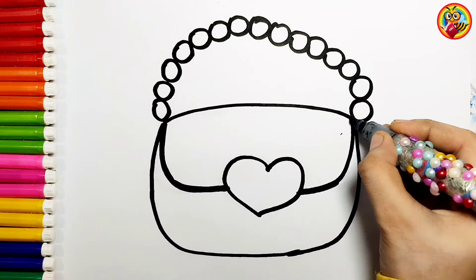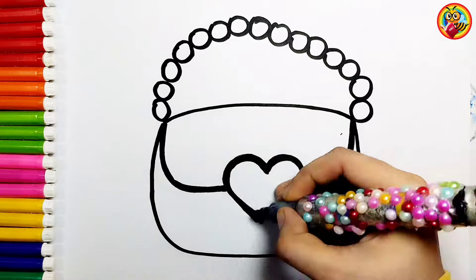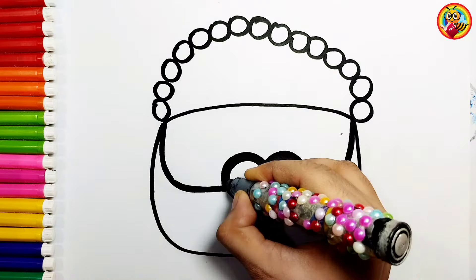Now I am going to use this black marker to make this beautiful drawing more visible. Wow!